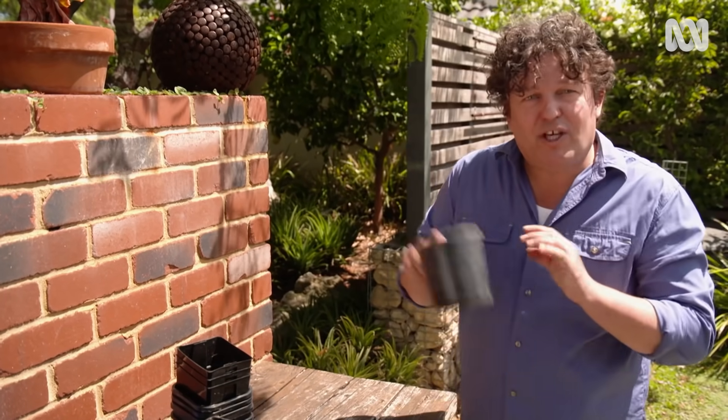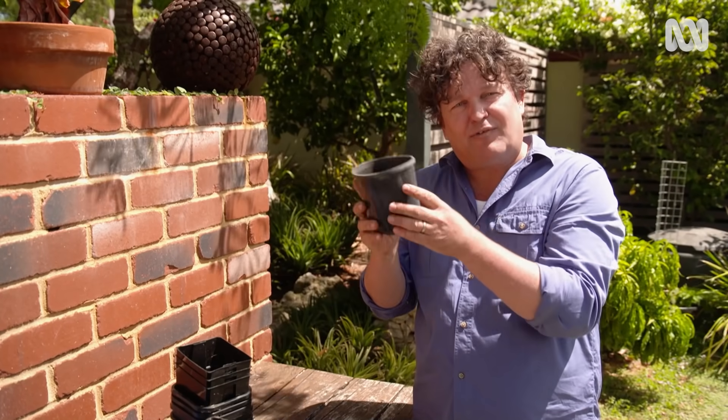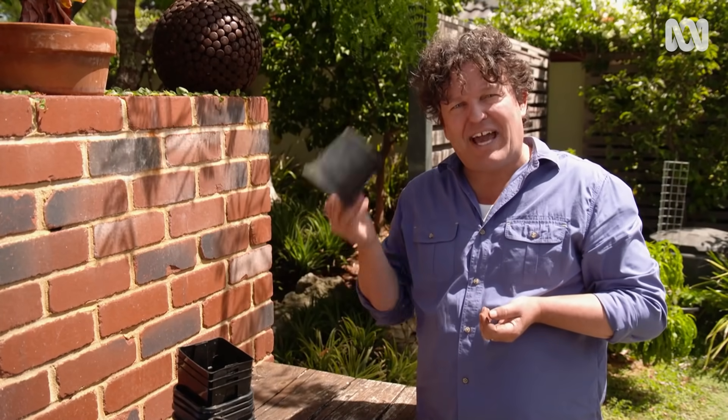Or you can make something new, like this collar, which can be used to put over a new seedling when you plant it to protect it from earwigs or slaters. The main thing is to put the material to use and avoid waste.